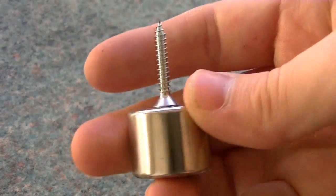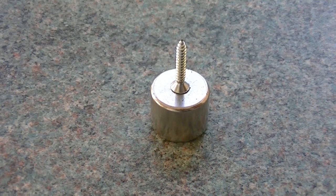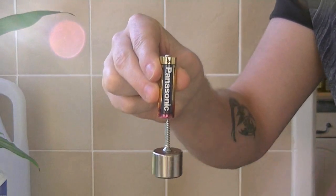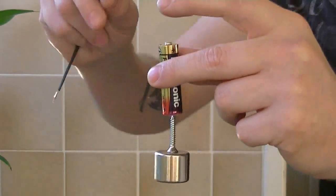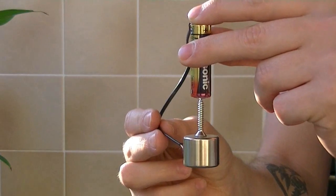Place the screw in the centre of the flat side of the magnet like so. Now attach the screw to the bottom of the battery like this. Place one end of the copper wire on top of the battery and use the other end to make contact with the magnet.